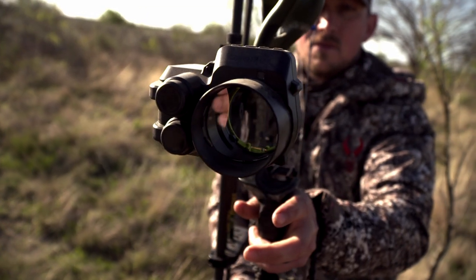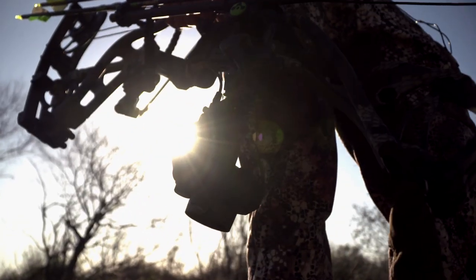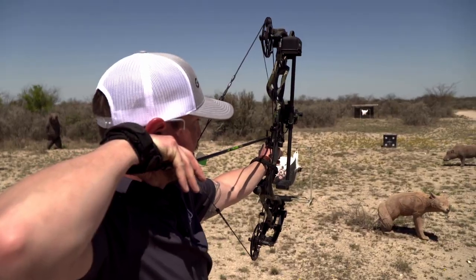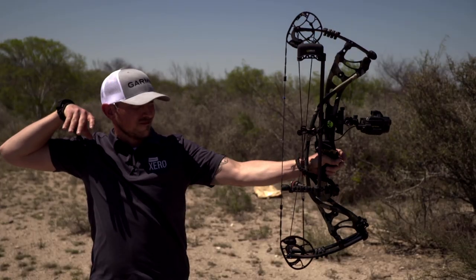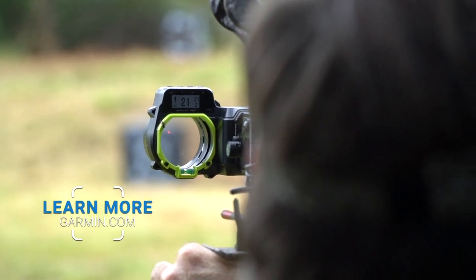The latest generation of the Garmin Zero is once again changing the way avid archery hunters can hit the fields and remove any doubt when they put that reticle on their target. To get your hands on the Garmin Zero A1i Pro, head on over to Garmin.com.